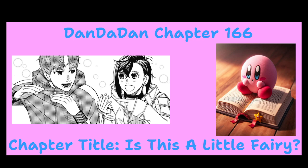All right, we're back for more Dawn to Dawn, chapter 166. Chapter title is 'This Little Fairy.' And again, I am a day late because I was out of town, but I'm back now. I'm recording this, then the Chainsaw Man chapter after this. All right, let's open that chapter.